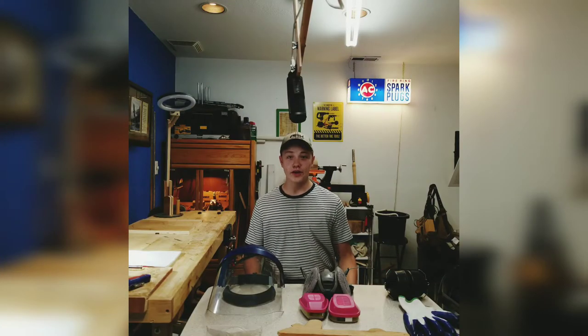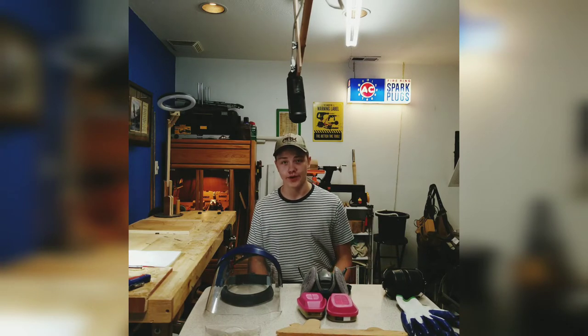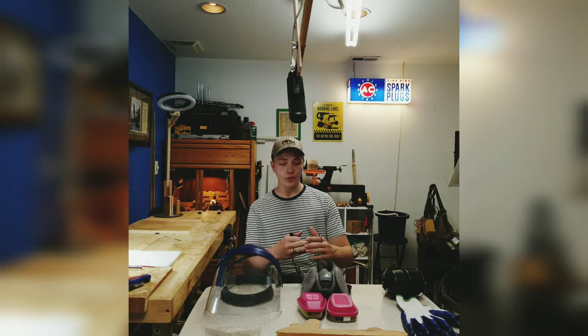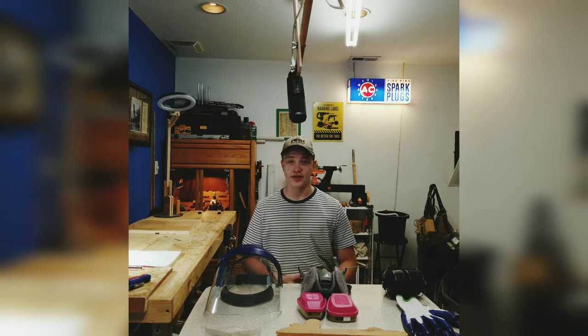Welcome back to Woodworking on the Cheap. Today we're going to talk about PPE, or Personal Protective Equipment. I have what I use in my shop pretty much every day that I'm working in front of me.